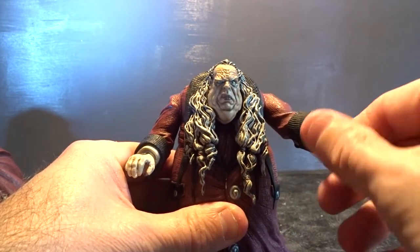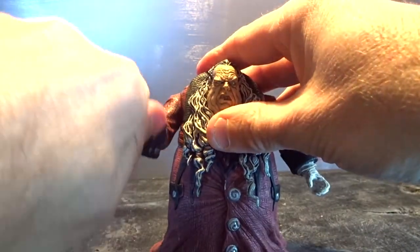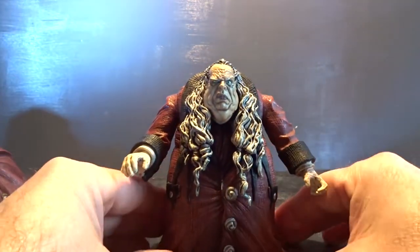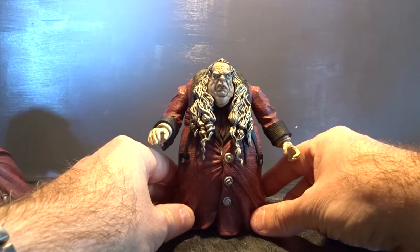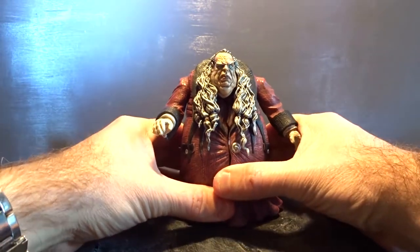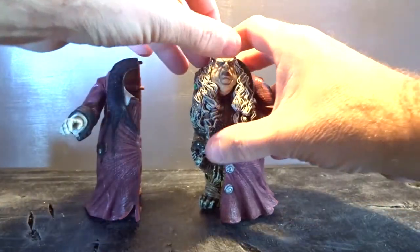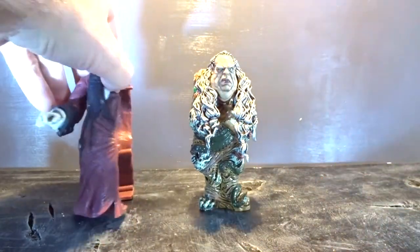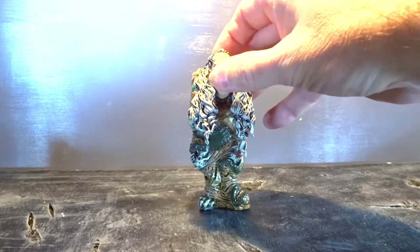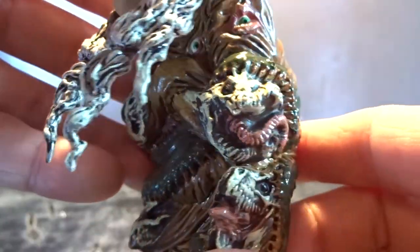The only movement you get is really the arms and the hands — they turn, and the arms go up and down, and that's all. You can't really reposition or articulate the figure. Not even the head, which is a bit disappointing. As always, the Silent Screamers figures are a free interpretation of the original character.